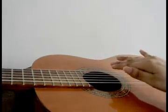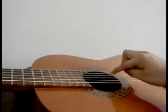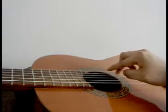We will do that exercise where we add frets on the first string. First, open string: index, middle, index.